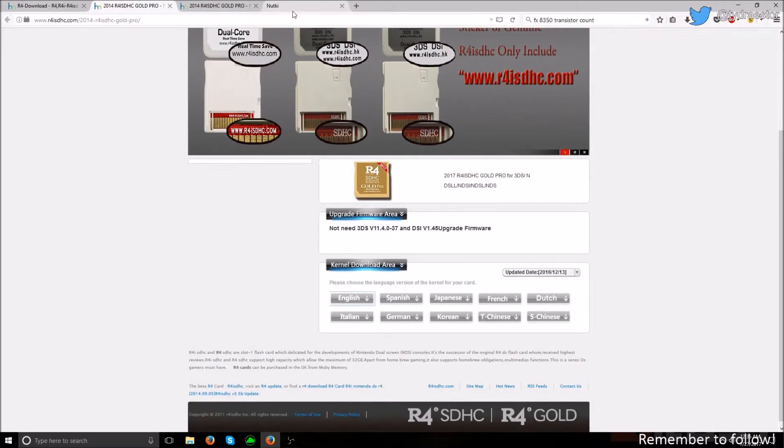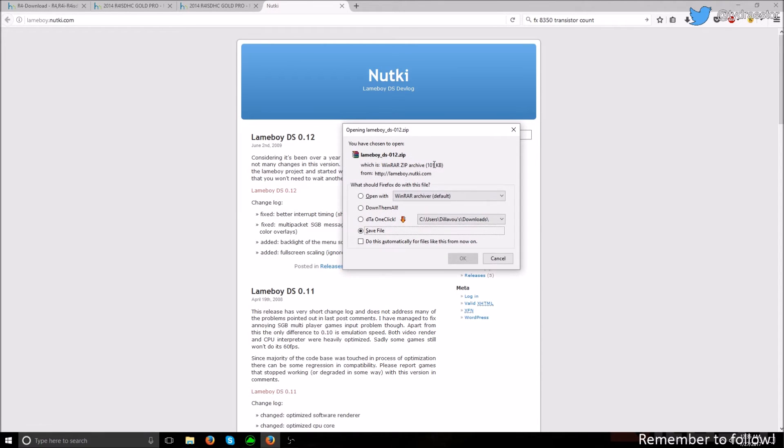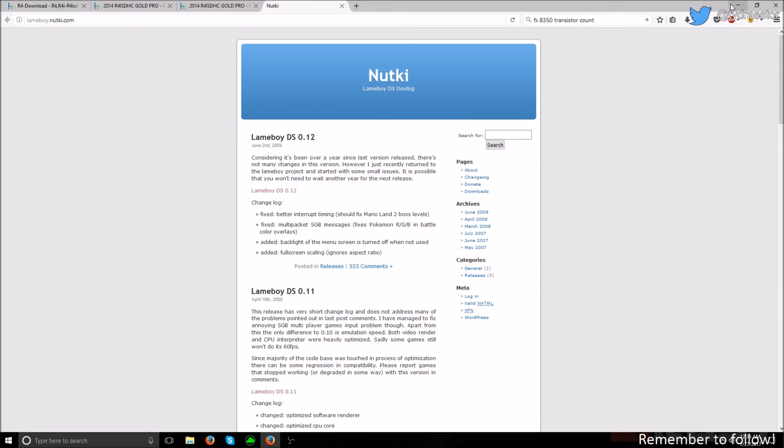And now the emulator we're going to use is called Lameboy, and it is on nutkey.com — lameboy.nutkey.com. I'll put a link in the description. Click on this link, click OK, download it and unzip it, but only unzip the lameboy.nds. And move that into your Game folder.